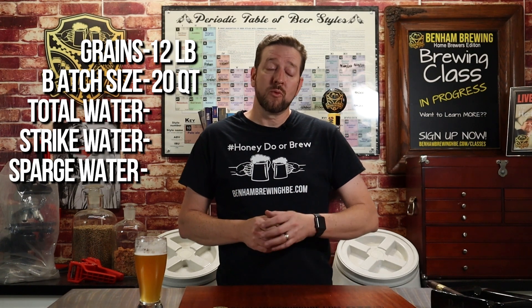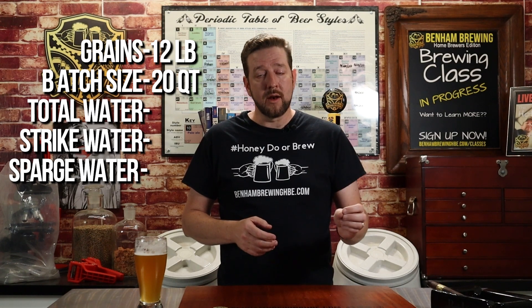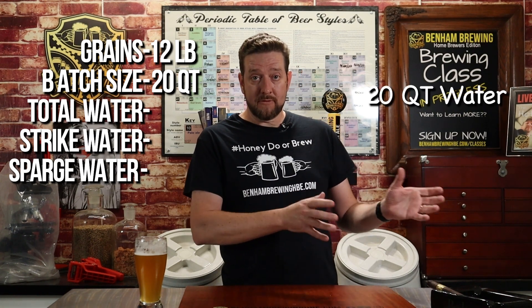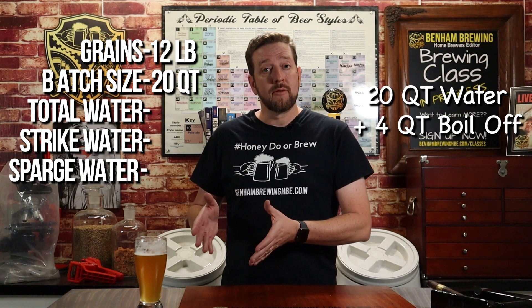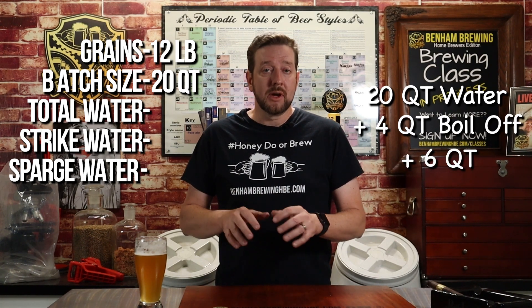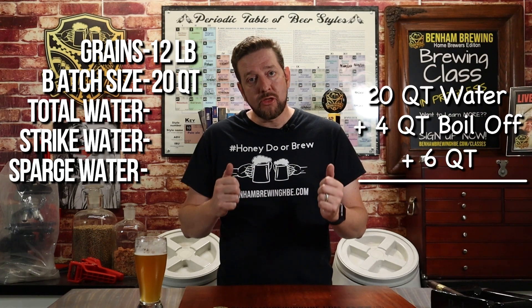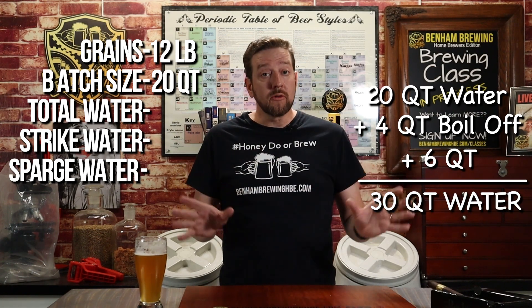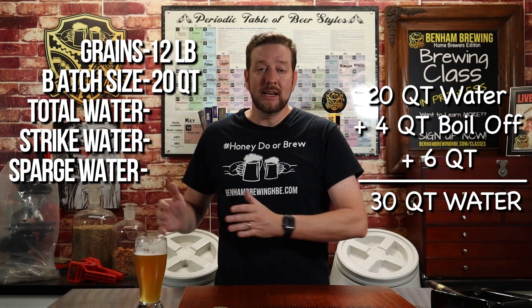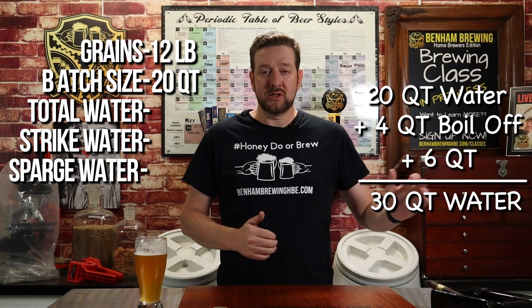Knowing those numbers, we're going to apply rule number one: half a quart per pound of grain will be sucked up into the mash. We take our 20 total quarts needed for the finished batch, plus our boil-off of four quarts, and we add an additional six quarts because that's what the grain will absorb — 12 pounds × 0.5 quarts. That leaves us with 30 quarts of water total for the batch. That is what you need on hand to finish the entire process.